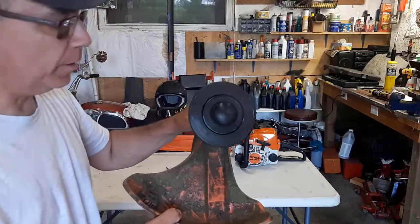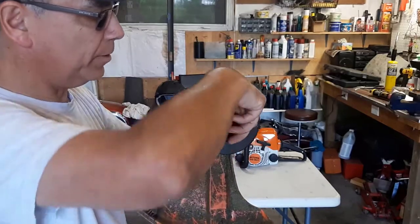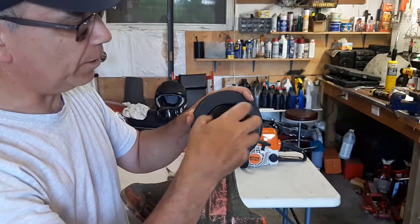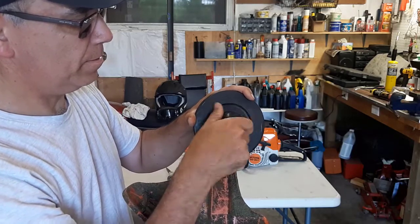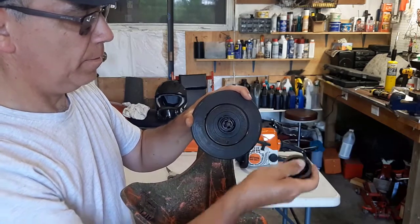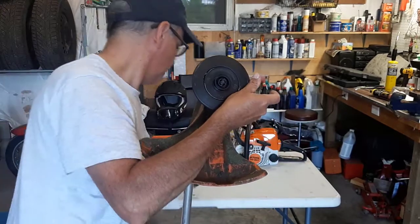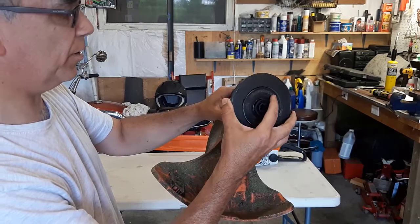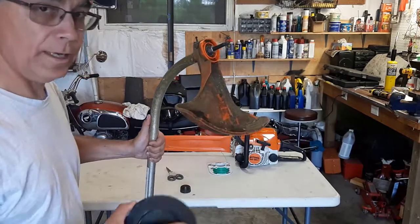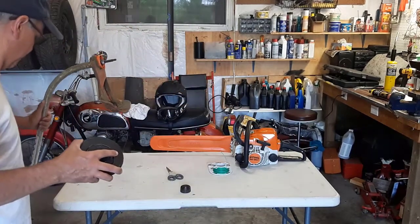The first thing you want to do is remove this bump knob. You just twist it off counterclockwise. Then you want to pull this head off. Be careful because there's a spring in here. Now we'll just put the lawn trimmer to the side for now.